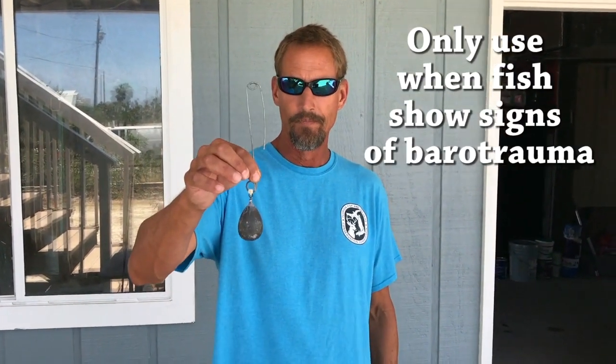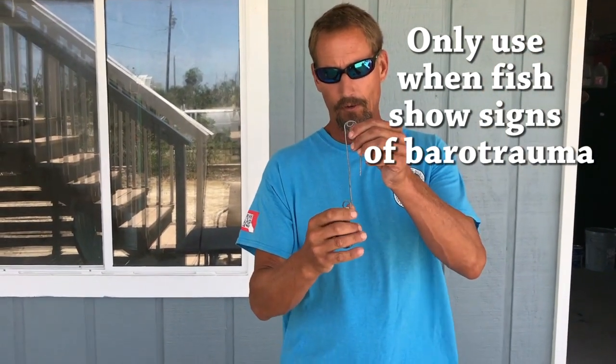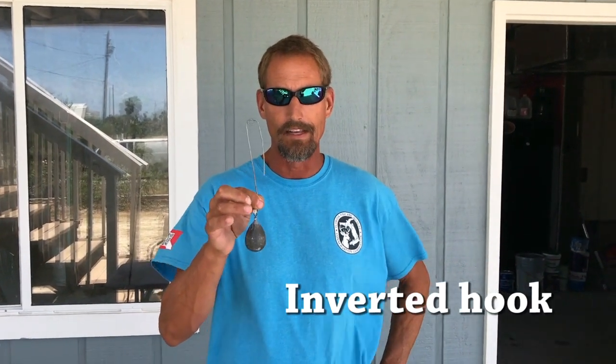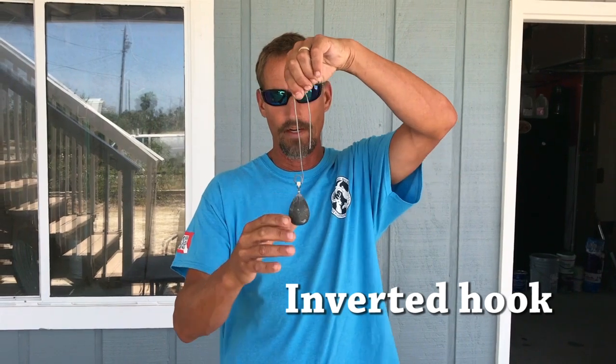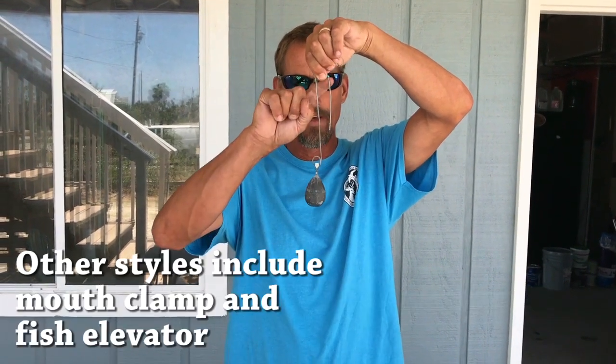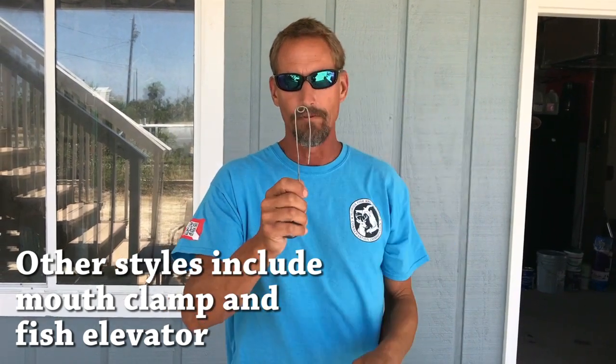This is a completed one, and then I'm going to show you the tools and make one. But these are commercially available and come in a variety of styles. This happens to be a style called an inverted hook. You bend the wire so that you have a connection point at the top and a lead on the bottom, and a wire that extends down and is sharply pointed so that you can get it through the fish's jaw.